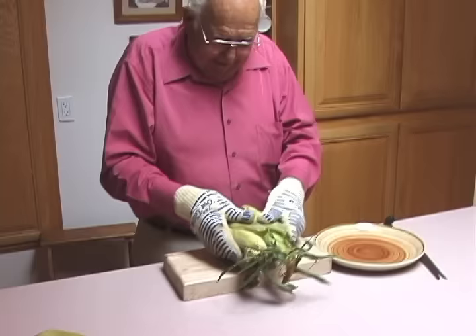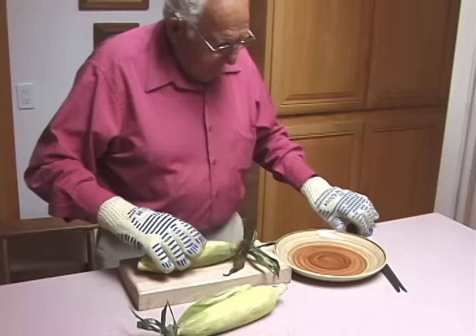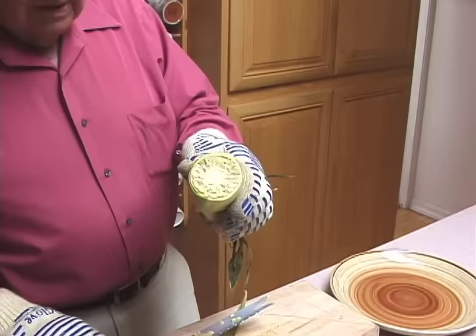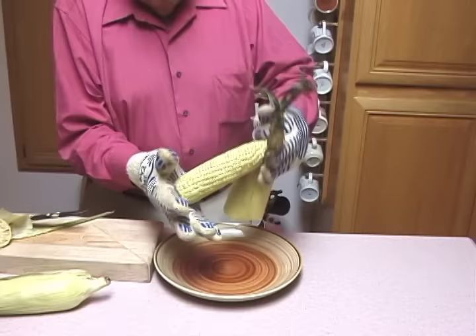As you can see, I have removed the corn from the microwave with my oven gloves, which work mighty nice. Now I'm going to lay this on the cutting board. Be sure to cut all of the husks. That's what it should look like when you have made the cut.